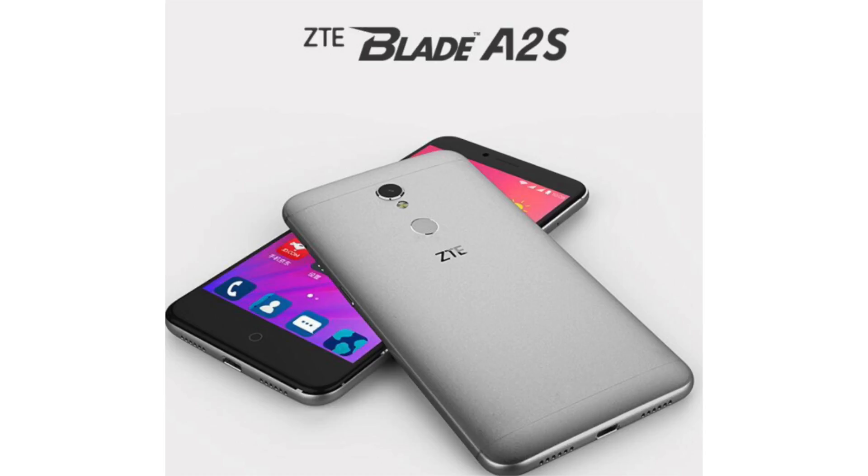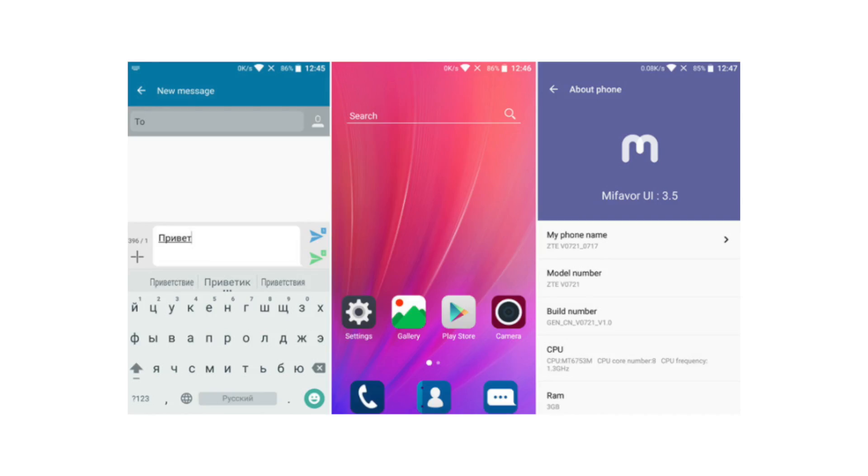It has a pretty slim thickness of just 7.5 millimeters and weighs 145 grams. The battery inside packs a 2,540 milliamp battery, which is not the best. I have seen many phones around this price that come with a 3,000 milliamp battery installed. You can't remove the battery.